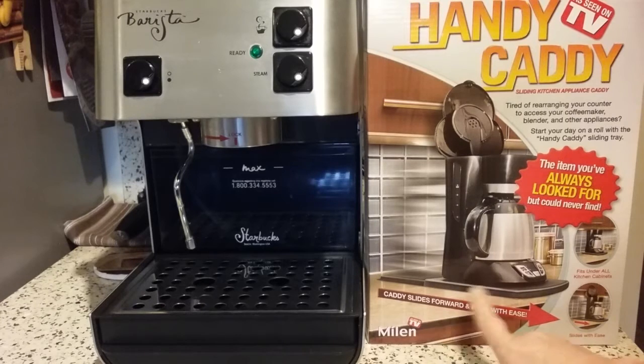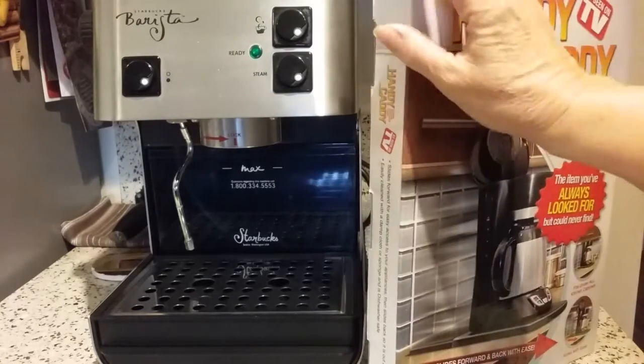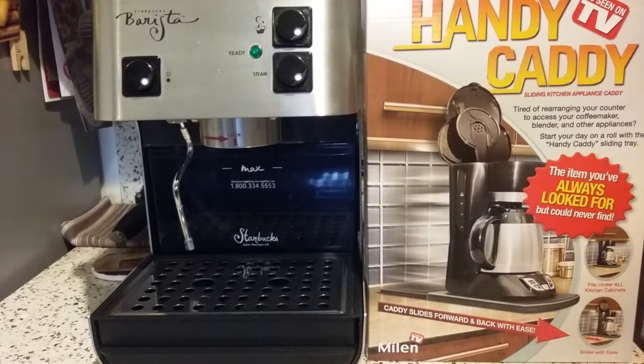I did see one of these sliding plastic shelf appliance shelves at Bed Bath & Beyond a few months ago. However, theirs was $15, and they had one box that had been opened — I don't know if it was a return or somebody just had to know what it looked like and ripped it open. They seal these boxes with industrial tape so you can't get into them in the store. So I took a look at that one, and it was just really flimsy, thin plastic.